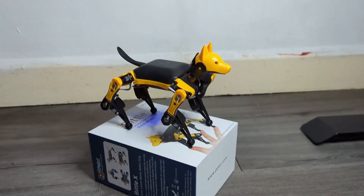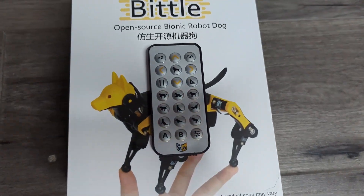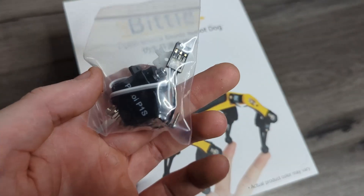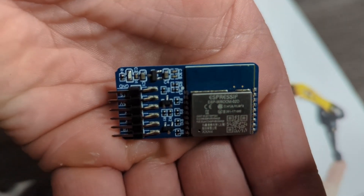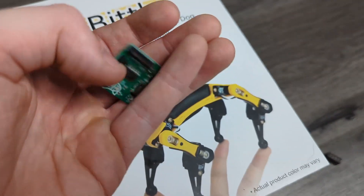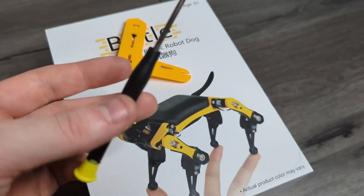In the box, you get the Bittle robot, a controller, charging cable, spare parts, and two additional modules — a Wi-Fi adapter and a USB adapter — along with some tools to help you work on the bot.